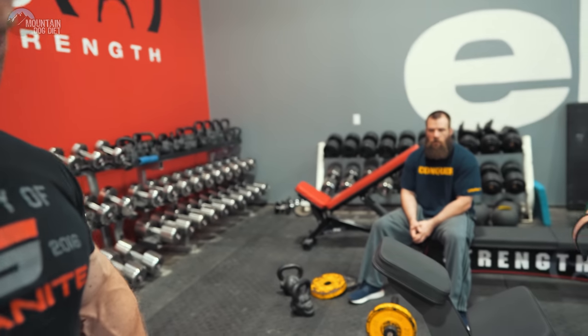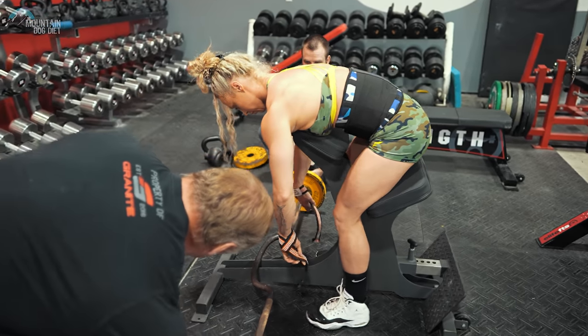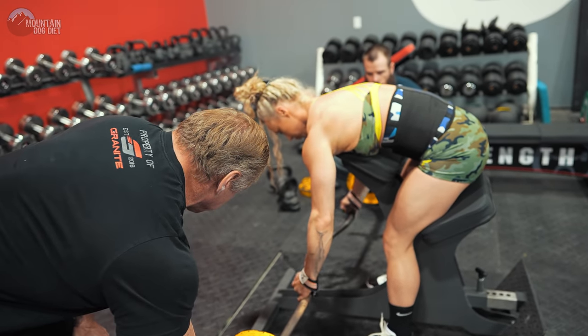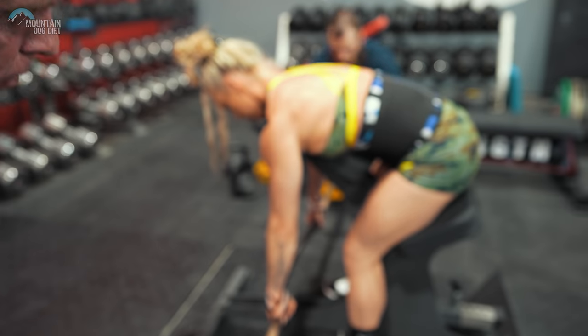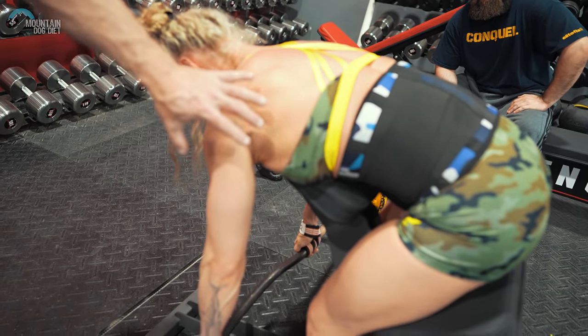We're going to have Missy do a set of 10 right here. She's already done about 20 sets for her back today — we're going to do some more. Okay, let's go. Now watch her elbows. She's real good at these. See that? The way her elbows are traveling — that's perfect.